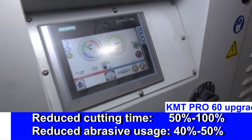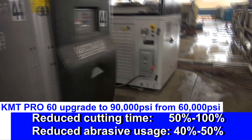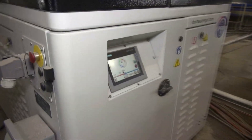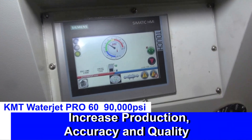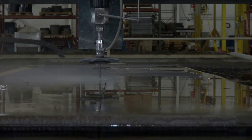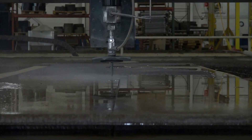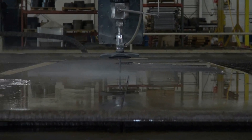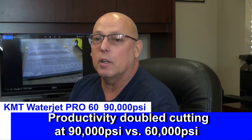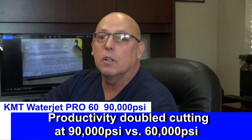What we found with what KMT has done for us in their pumps and in their cutting heads — both — has increased our production, our accuracy, and our quality. It was just the right move for us. Within 10 minutes, I knew I had made the right decision because of the speed of the cut. They told us to expect about 50% faster cut. I think we were seeing closer to 90% faster — in some cases 100%, twice the speed on some thinner aluminums and steels.